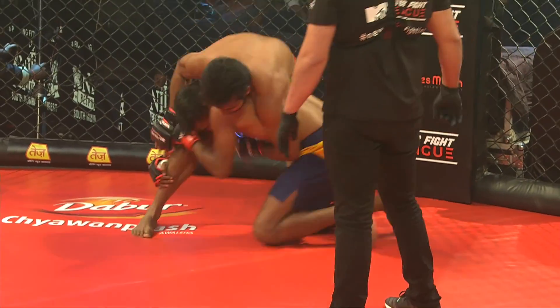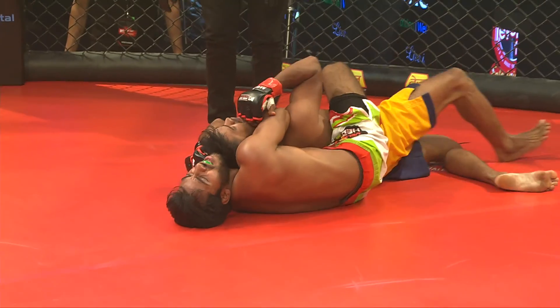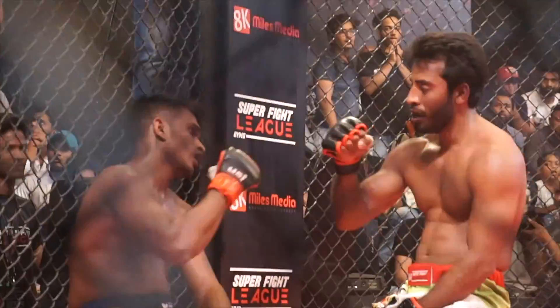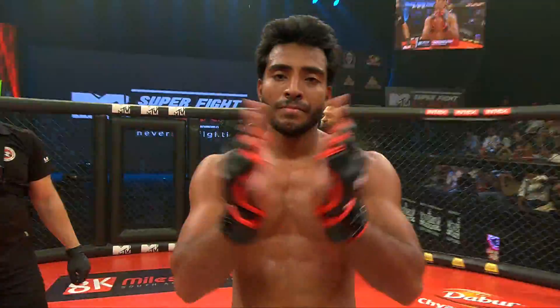PUSHPENTER is in a great position — he's got that sprawl. Oh, look at this! He's gonna tap — wait a minute — oh, he's tapping! Wow, very very nice. That's the win for PUSHPENTER!